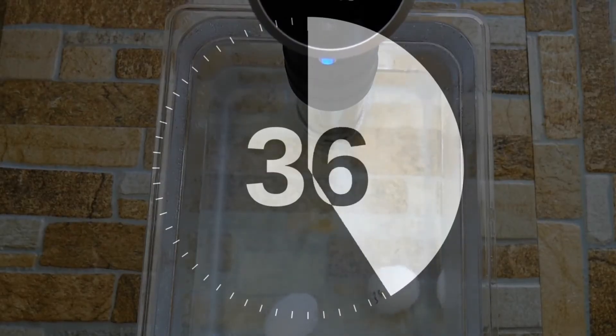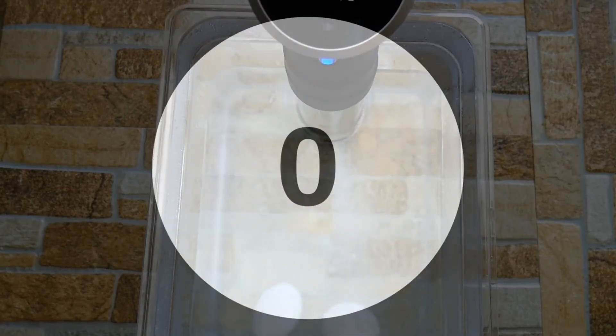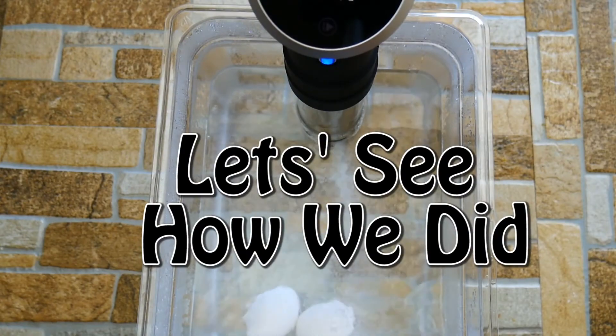Hands off — that's what's cool about this. We're going to let the water and the heat take care of all the work for us. So after one hour, we're going to check and see how we did.